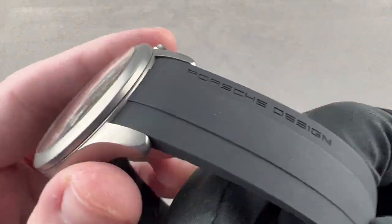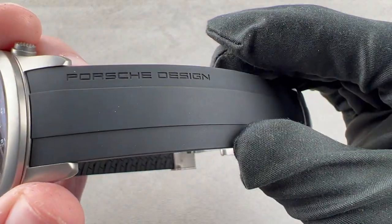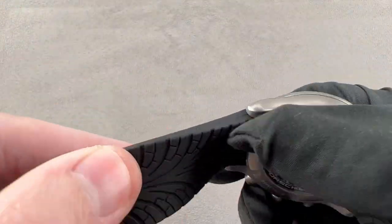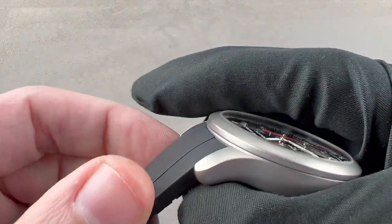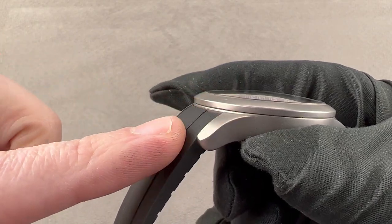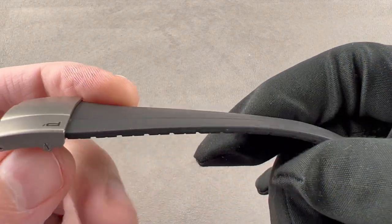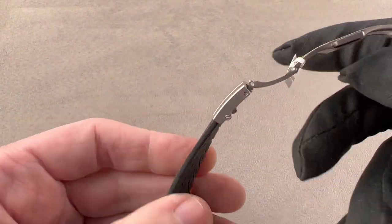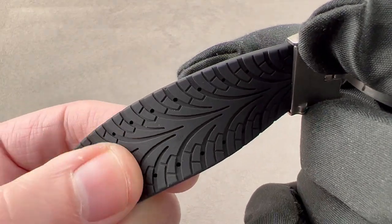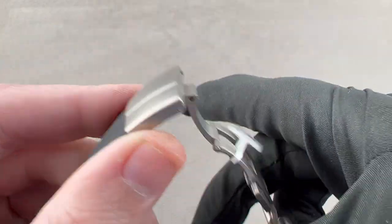The watch includes a Porsche-branded strap. You can see it has a little molded-in spline across the top with the Porsche Design logo, and tire treads as you would find on a Porsche sports car on the bottom. It's fairly thick — a conforming strap that traces the downward slope of the lugs and the curvature of the case. This is an uncut Porsche factory strap with scoring built in so you can more easily cut segments; we will cut it to suit your wrist.